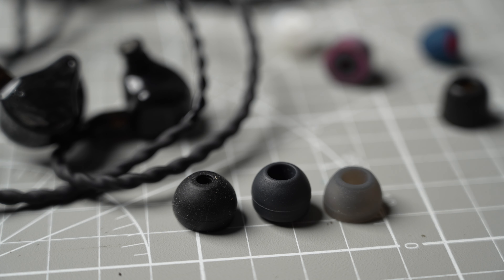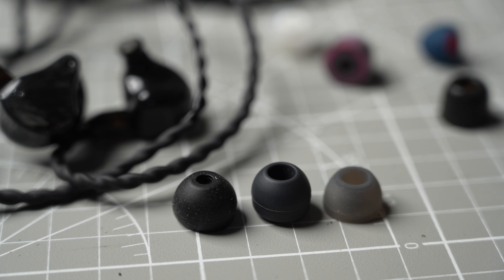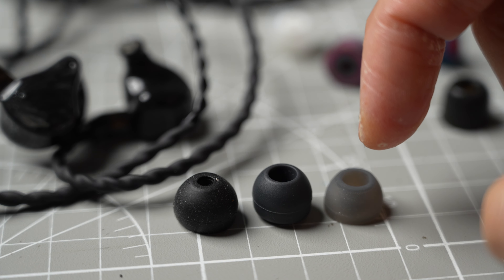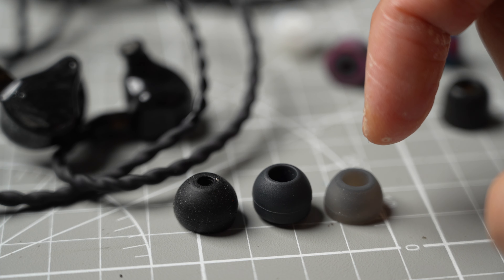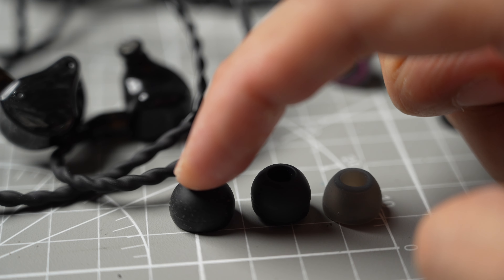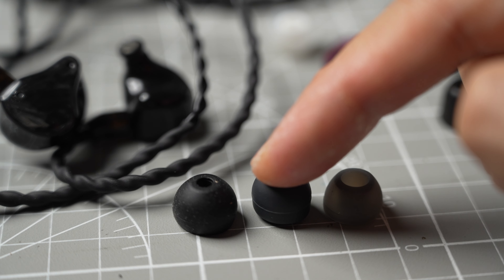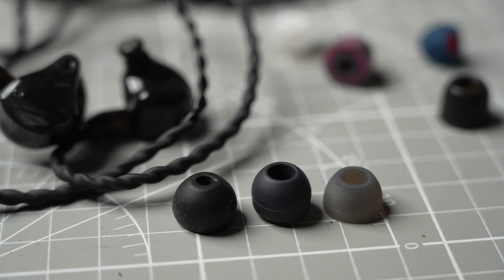I find that the soundstage of the Lowmaster changes drastically with different tips. I think this is because the lip of the nozzle is wider than usual at around 7mm, which stretches the shape of most ear tip bores. When using wide bore tips, the soundstage becomes noticeably wider, which sounds great with live recordings and instrumental music. Using more normal tips like the Final E tips, the soundstage sounded less wide but vocals and mids sound more focused. I ended up with the Azla Sedna Ear Fit tips, which I liked best for isolation and sound quality, though the included wide bore tips worked well too.